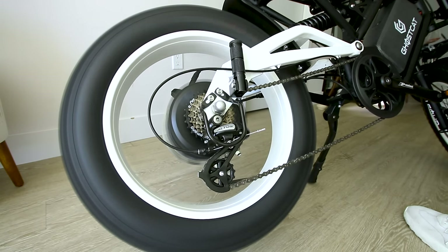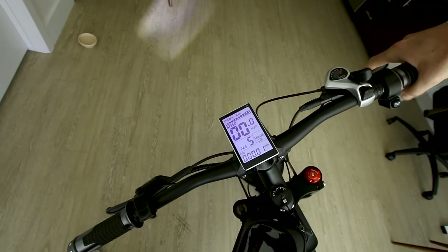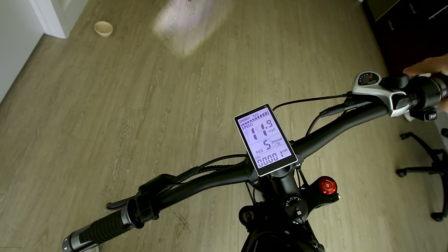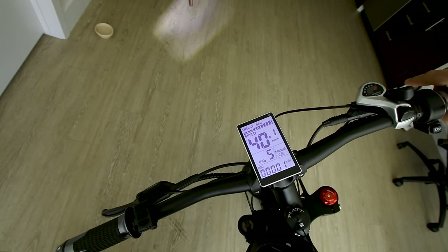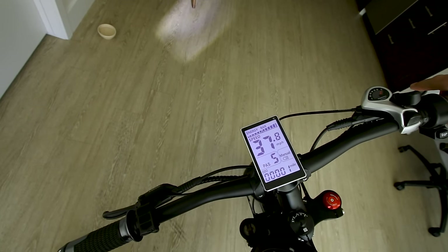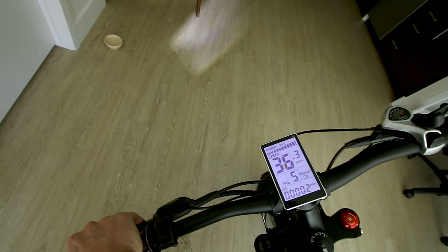No load on the motor, full throttle — it'll spin on up to about 38 to 40 miles an hour. Let's go see what it'll do in the real world.